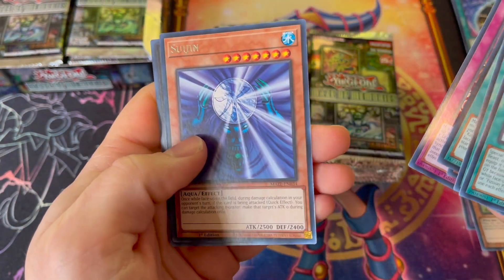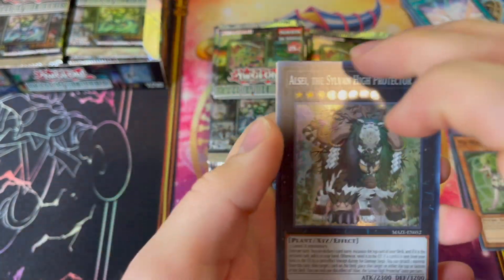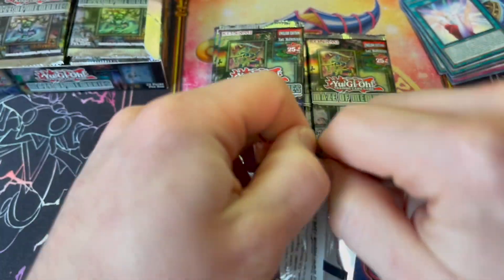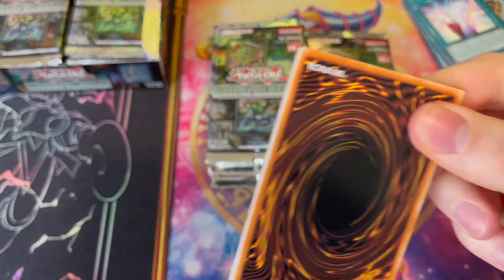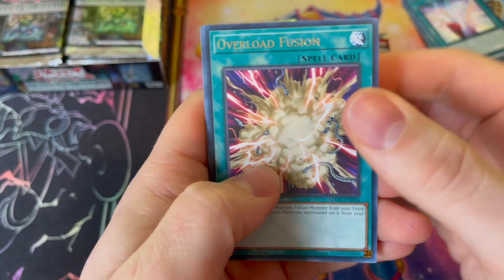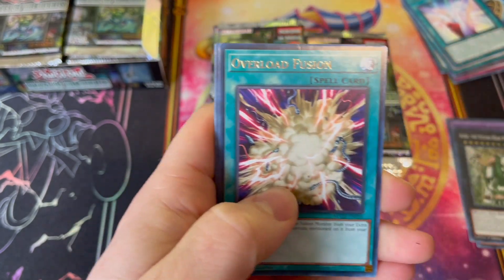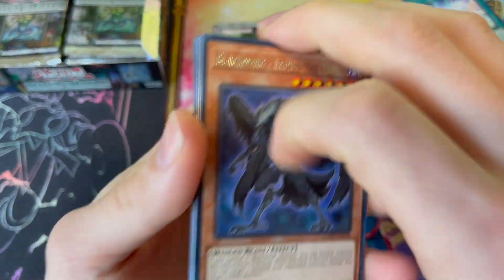Let me know in the comments what cards you're most excited for. Auzel the Sylvan High Protector — not worth a dang. I would be absolutely ecstatic if I could get a Collector's Rare Guardian Chimera, going for like 70 bucks. Baron de Fleur is $195. I'd be okay with just the Ultra or Super Guardian Chimera, which is like 10 bucks.